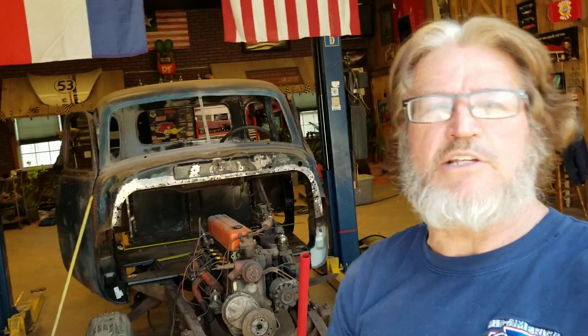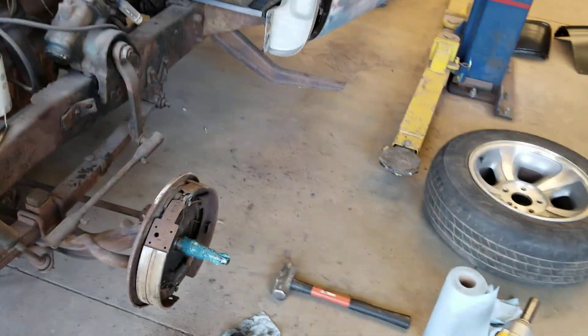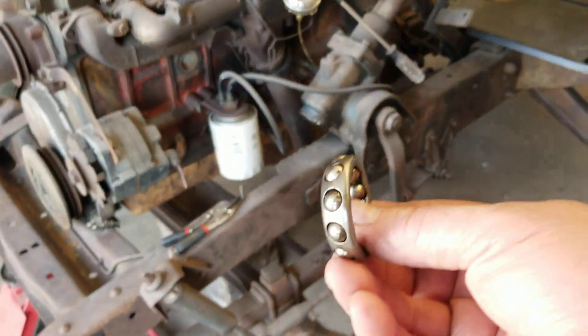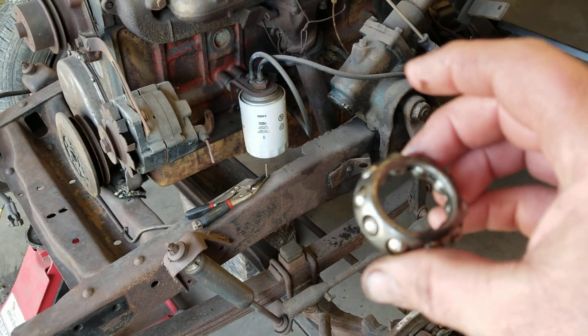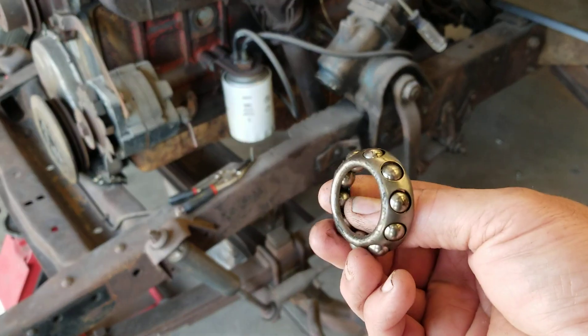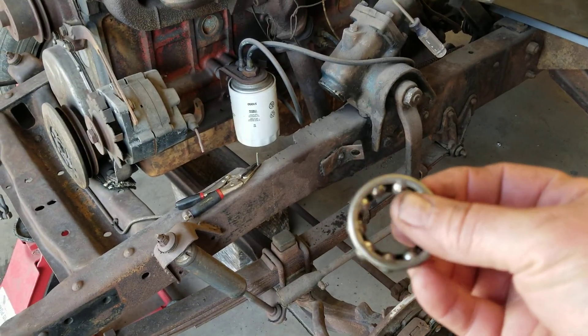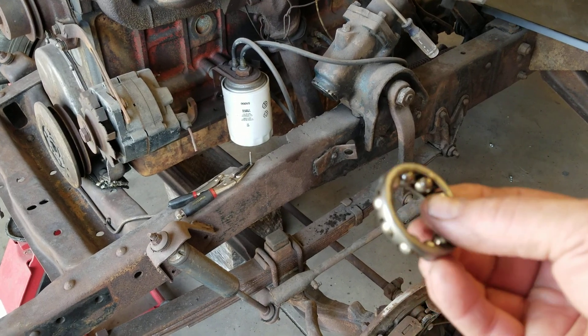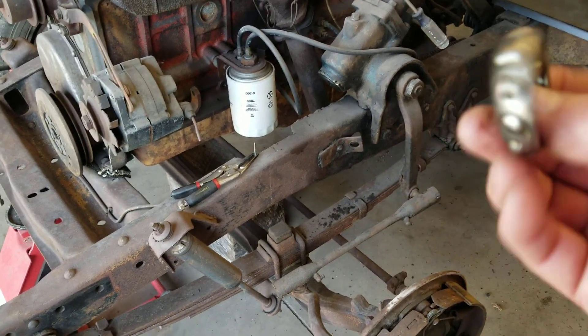Hey everybody, Dave here with Lags Automotive. I've got a couple fun facts for you. I'm working on this '48 Chevy truck and decided to mess with the front brakes. I did not know this, but most cars have roller bearings — this thing actually has ball bearings in the front. It's kind of cool. I don't know when they quit putting ball bearings in cars, but very interesting.